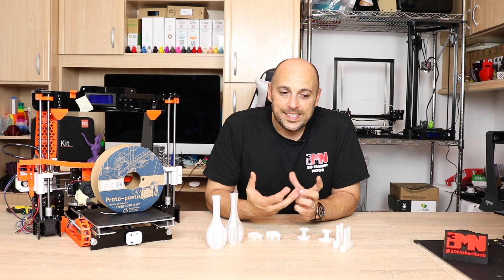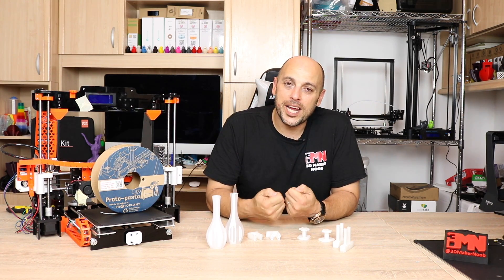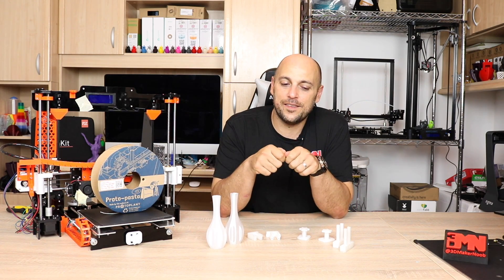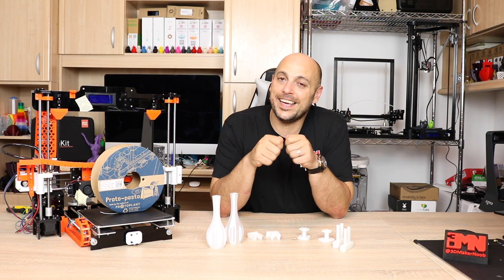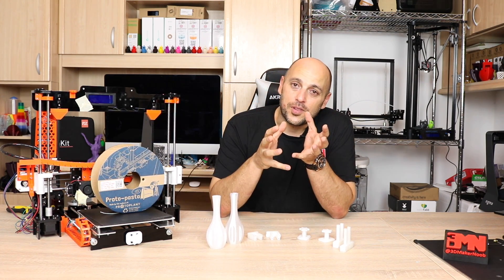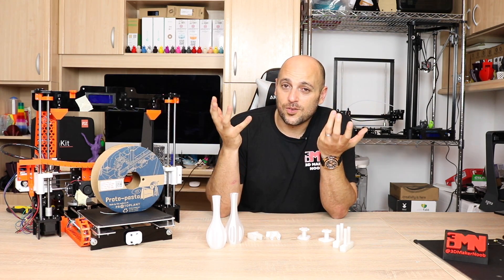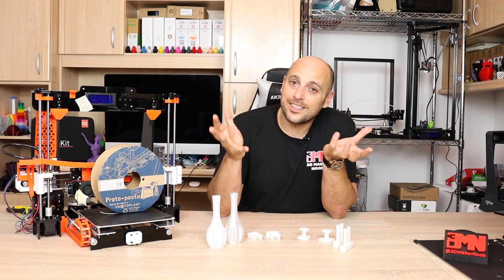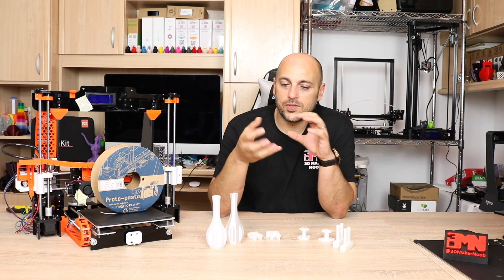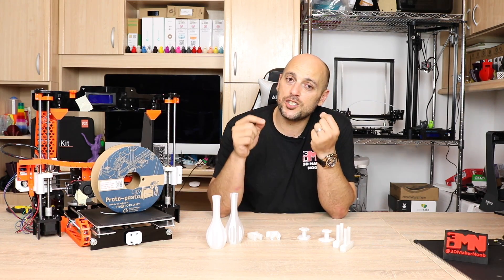With normal PLA it's quite brittle. PLA is known for breaking very easily because it has no tensile strength — if you tug at it, it'll snap. With HTPLA, what you do is print something and then cook it in the oven for about an hour at 100 degrees Celsius. This does what's called an annealing process — it bonds all the chemicals better in the PLA, making it much stronger.